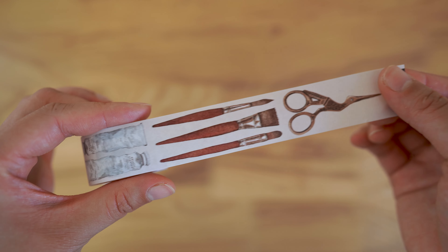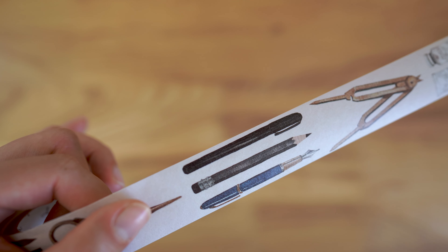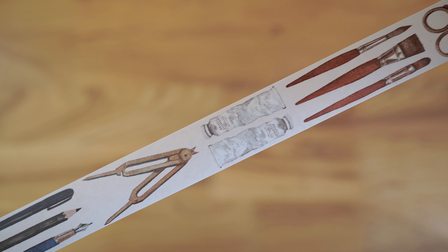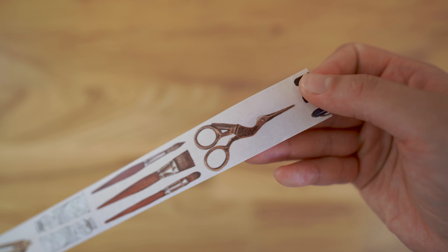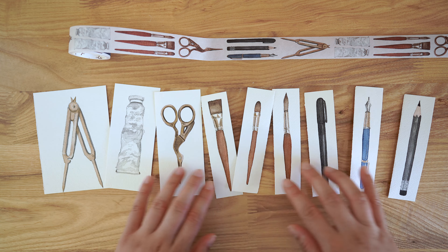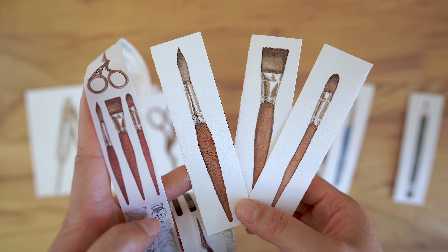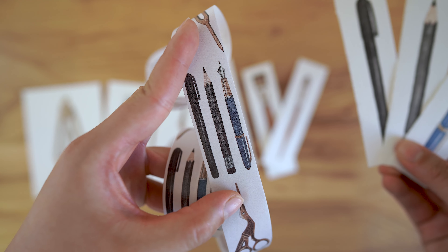I've got my bird scissors, paint brushes, paint tubes, a fountain pen, a pencil, a brush pen. Here are the original paintings that I did in watercolor — I arranged them into this washi tape design, and I think it would be really cool to embellish your journal with.